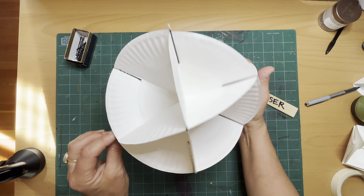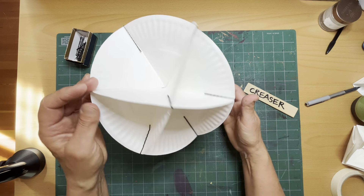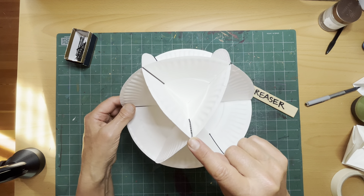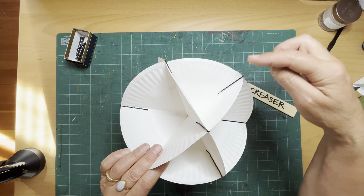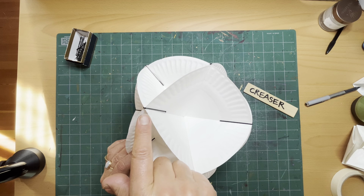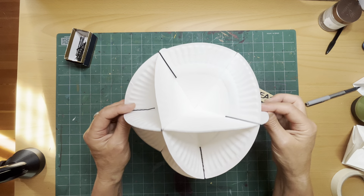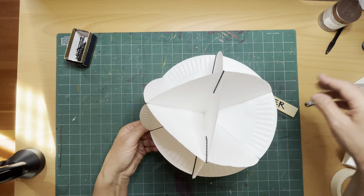There it is. It's a vector equilibrium sphere where every point on the surface of the sphere is equidistant from each other as well as from the center.